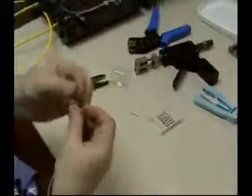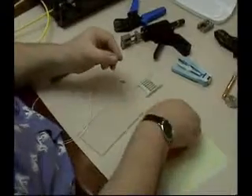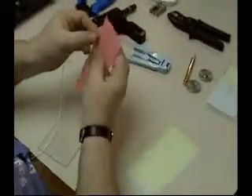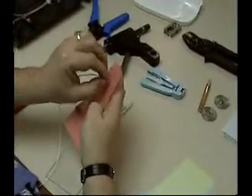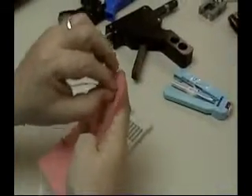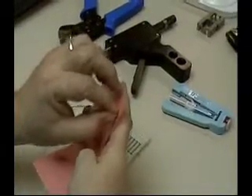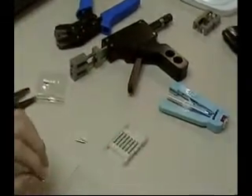Now you're ready to polish. To do so you have three papers. The first one is a 15 micron for a rough polish — just to get rid of the rough edge on the fiber — and you do that for a few seconds. When you feel that it's smooth, you can stop.